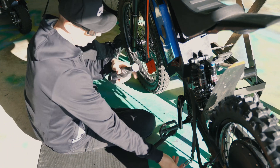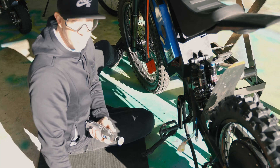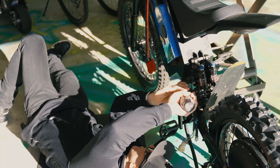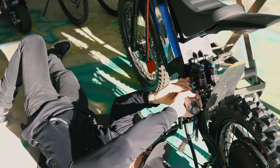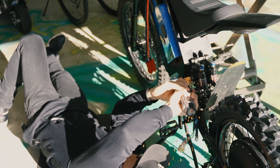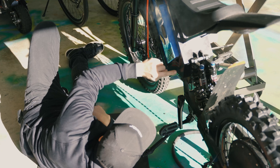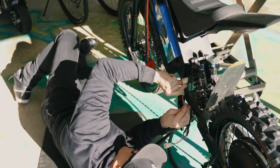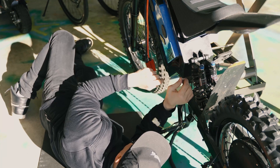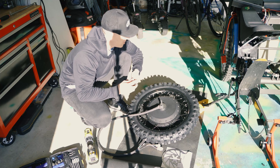Already running into my first problem: the hole is not big enough for these connectors to go up through, so I've got to cut a bigger hole. Also, one step I forgot to mention — before you do all that, you have to put your new brake disc on.